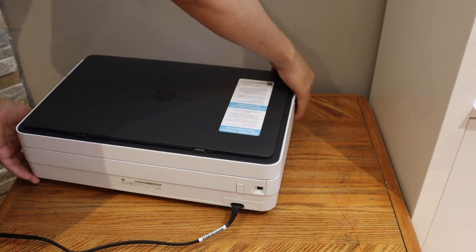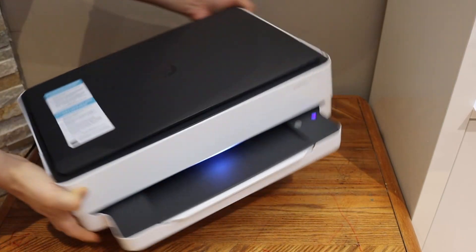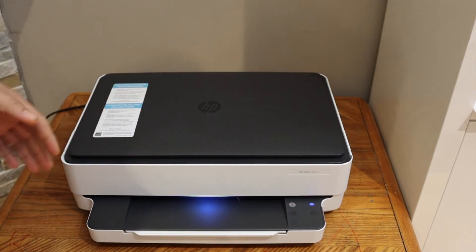It will then enter your printer into setup mode, and you can connect it with any device using a Wi-Fi setup.